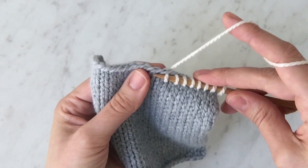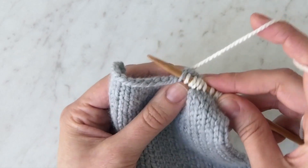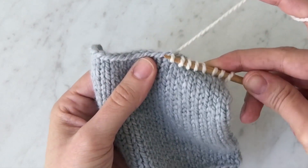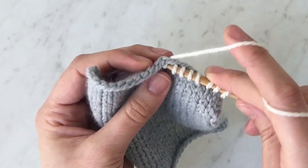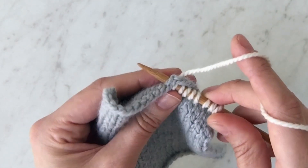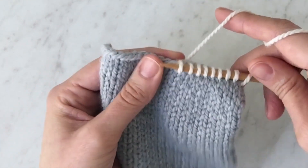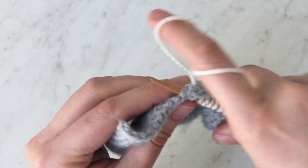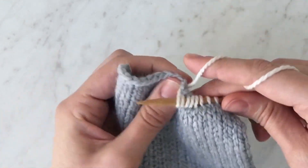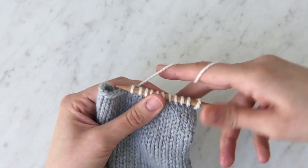One thing you want to be careful not to do is put your needle halfway through. You really want to take the tip of the needle, stick it into that V, and you'll see these two strands of gray of your needle right back there. And it's as easy as that — that's how you pick up stitches along a horizontal edge.